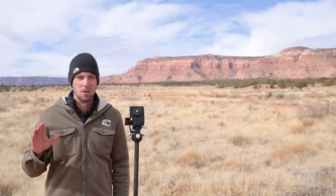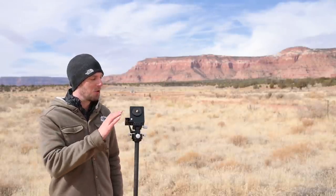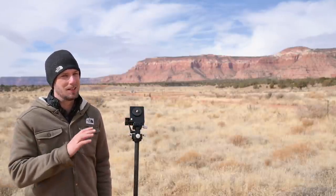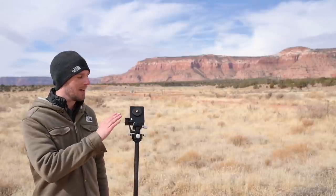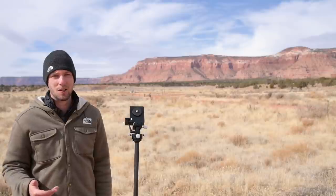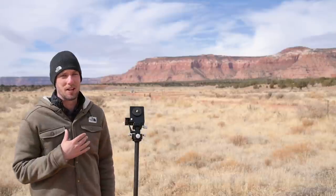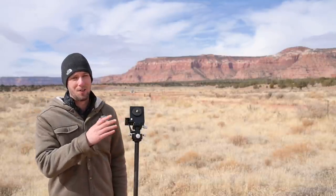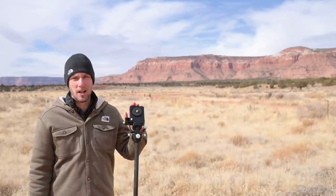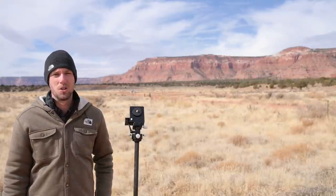I would only really recommend this tracker for wide-angle Milky Way shots. The maximum focal length I'd put on here is probably a 135mm lens, something fairly lightweight. If you try to use a 70-200mm you'll push it over the limit and might damage the tracker or drop your camera gear. The Move Shoot Move is a great lightweight entry-level option for Milky Way photography, but for anything else you might want to choose a different tracker.